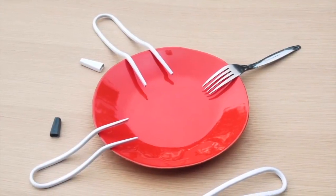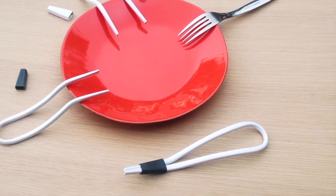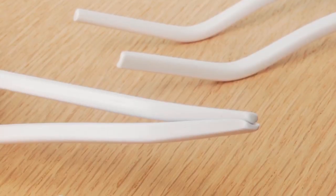Thanks to the curved points, these will be easier to handle and place on the edge of a plate. These are dishwasher friendly and safe to freeze and microwave with, so they're perfect for all tasty meals.